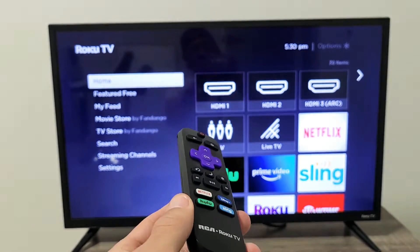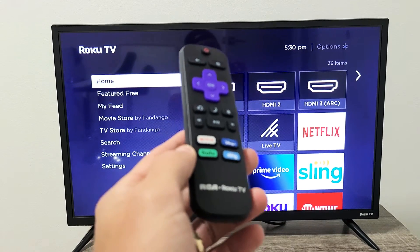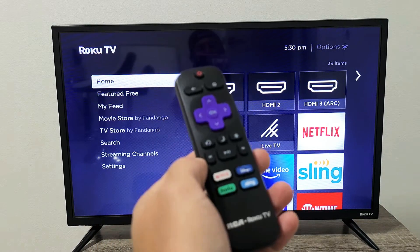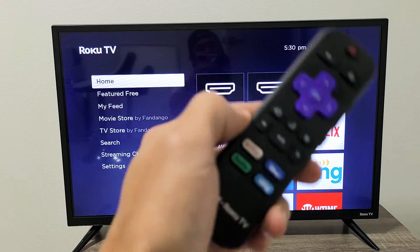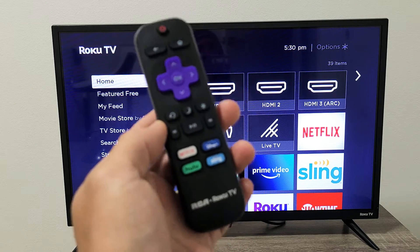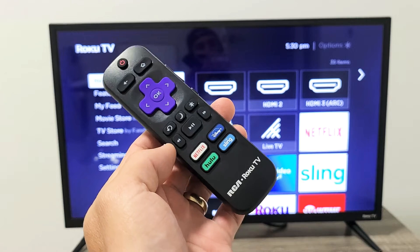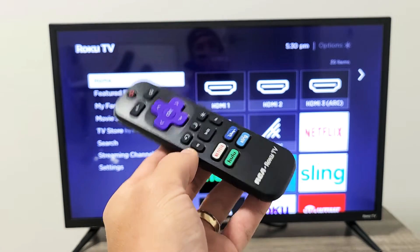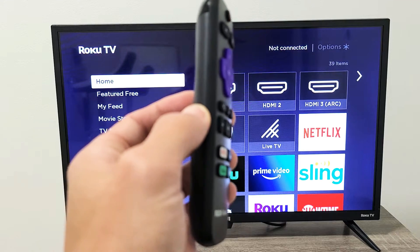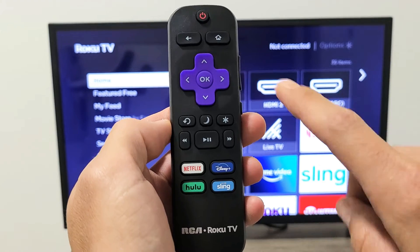For this next step, we're going to do two things. The first thing we're going to do is access your system operations menu, which requires a certain key combination on the remote. After we do that, we have to go ahead and restart the TV using another key combination on the remote. You have to have a Roku TV remote — if you don't have one, you can buy a replacement on Amazon for under $10. So first thing, we need to access the system operations menu. Watch closely — the key combination is going to be this.